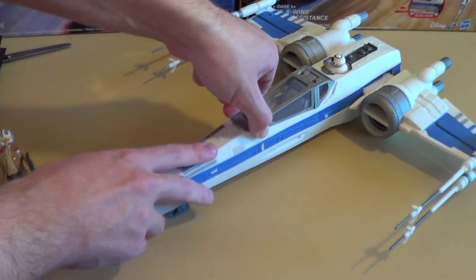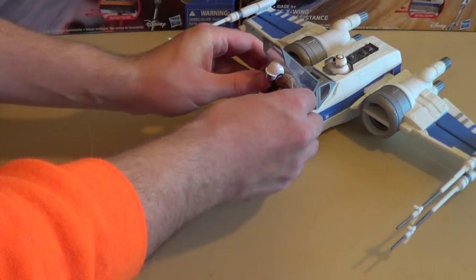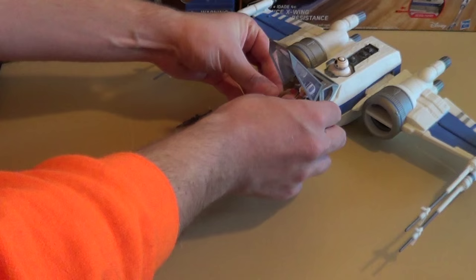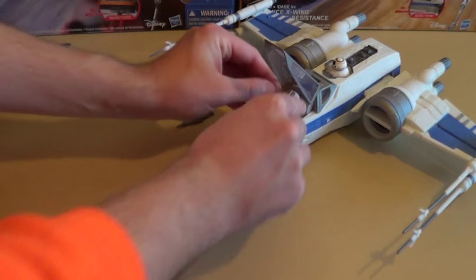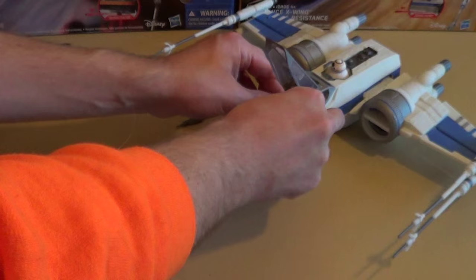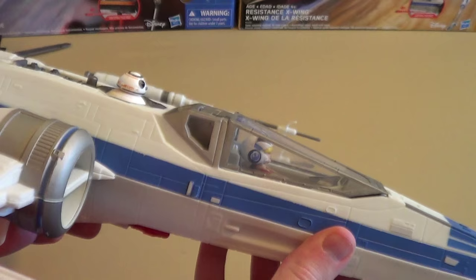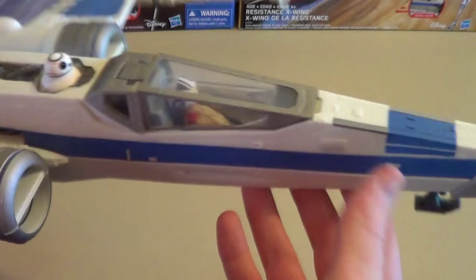Let's see how the Poe figure that comes with the ship fits in there. Taking his gun off to make it easier, you can get him in there pretty easily even though it's still a tight fit. He looks pretty nice in there — the blue helmet with the blue X-Wing looks very nice. I just wish it was removable.